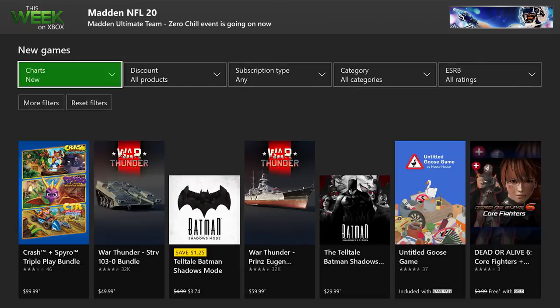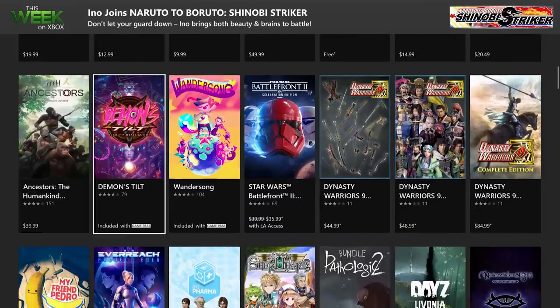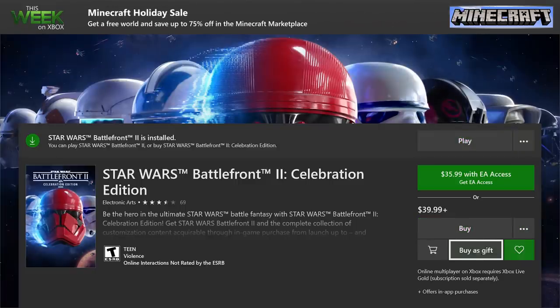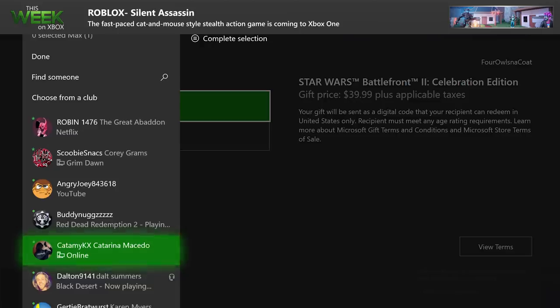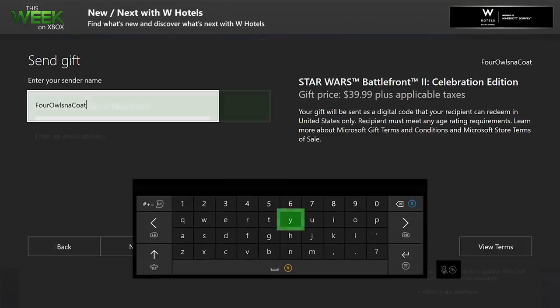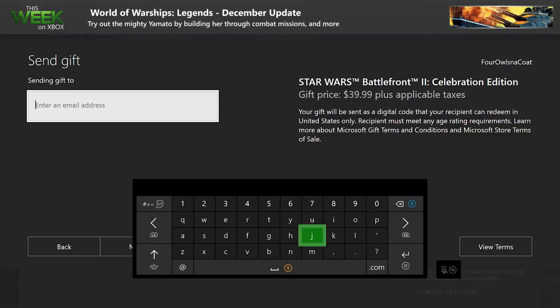If you would rather give than receive, gifting through your Xbox is easy. Just go to the store, select the game, and select the little present icon to buy as a gift. Enter the lucky person's gamertag or email and they will receive the code for the gift. Keep in mind: if you gift someone a game, they need to be in the same country as you, and make sure it's the right game for the right person — someone with a child account could be restricted by age when they try to play an M-rated game.